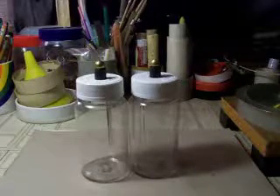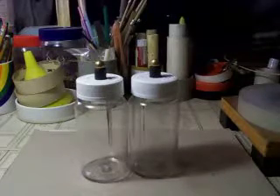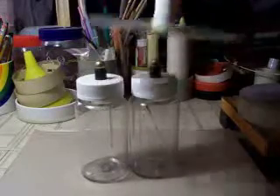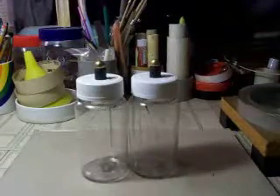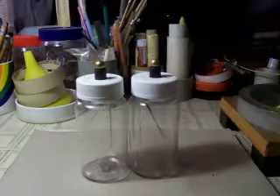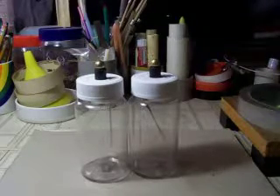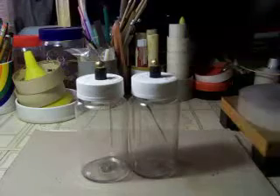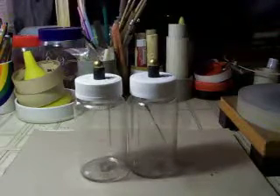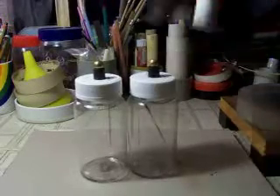I'm going to charge them up with my electrophorus. I'll bring it down and bingo, you can see the leaves move. Now, only one leaf moves in these — two leaves, one is stationary, but only one pivots. And so it simplifies the construction quite a bit, and you can still have a lot of fun with them.